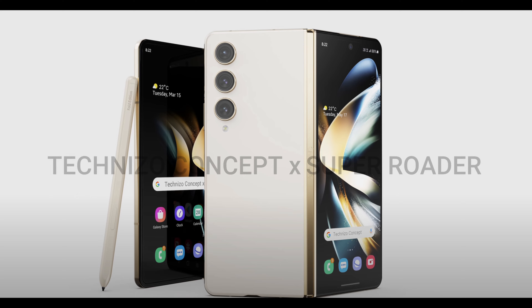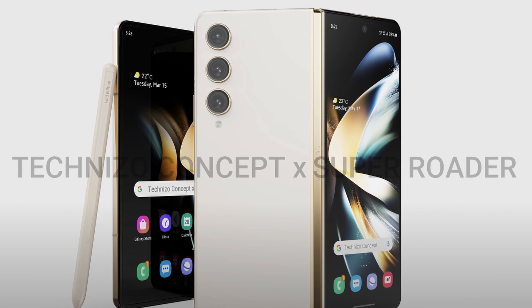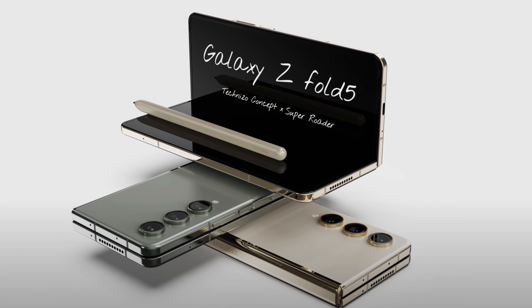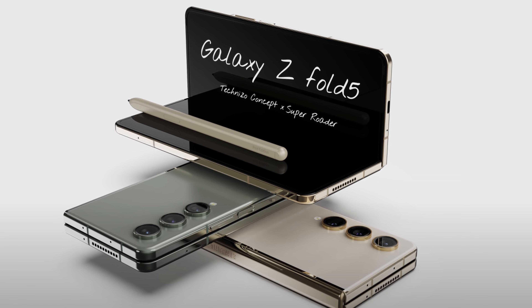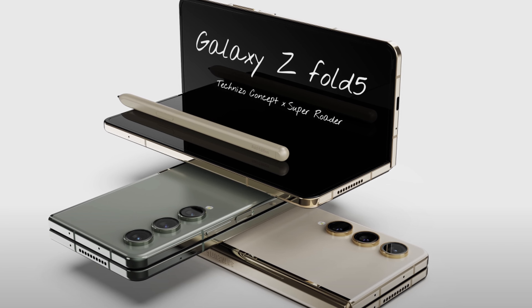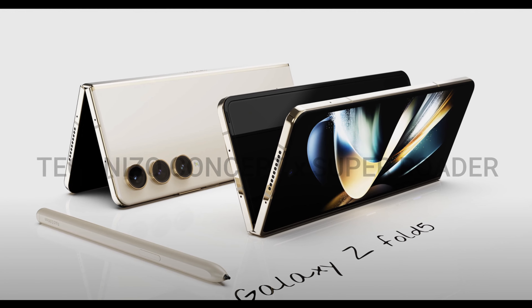Next, you'll see what it looks like standing up with an S Pen leaning against it. New teardrop hinge design. The next one shows it completely closed up, and this is where you can see that it closes pretty flat because of that teardrop design. Instead of having a little bit of an indent like the Fold 4 has, this will close completely flat because of that new hinge. And also on the screen itself, we should see less indentation on that display, so it'll look a little bit clearer in terms of you seeing anything go down the middle of it.